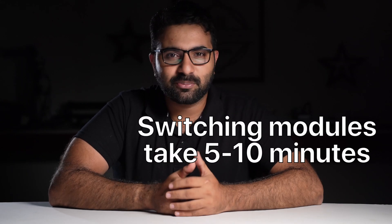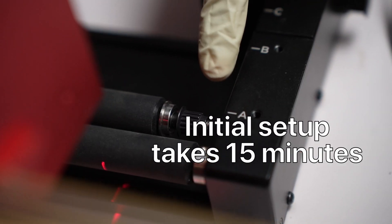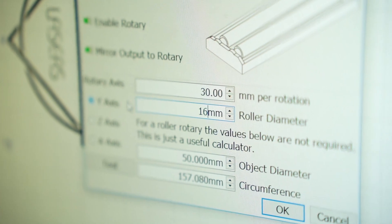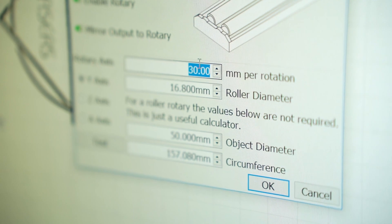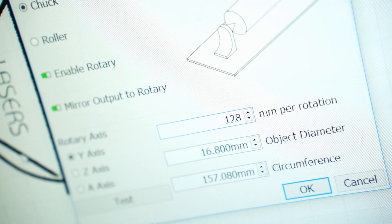Coming to the setup part, switching between the modules will take you around 5 to 10 minutes, and the initial setup will take around 15 minutes. If you are a Lightburn user, here are the values you need: my roller has a diameter of 16.8mm, the steps per mm value for the roller is 32, and it's 128 for the chuck.